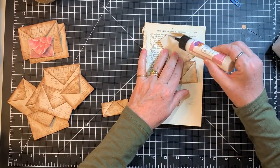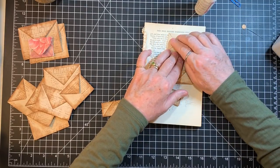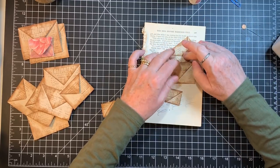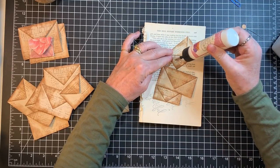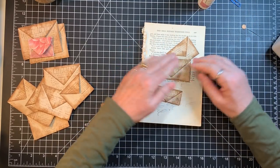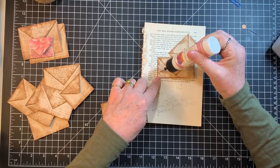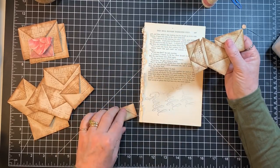Not every video has to be a big old project — sometimes it's just crafting. It's funny how many times when I just do a regular crafting video of whatever I'm up to, people say they learned this or that. Sometimes it's just doing what you normally do and people may not have seen a certain way of doing things.